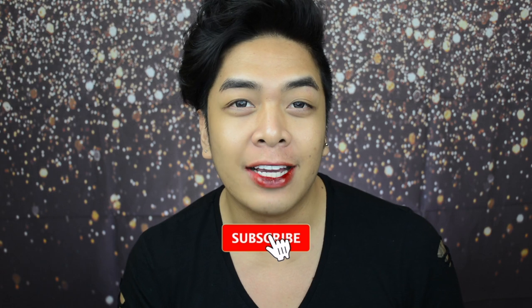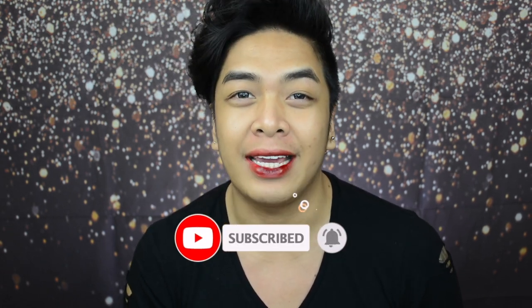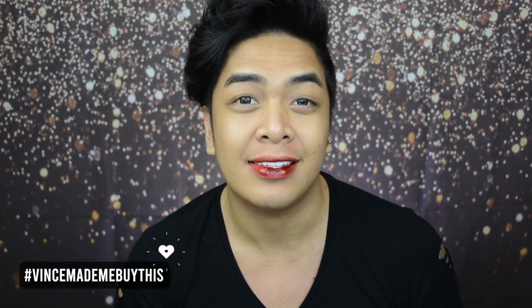XXOO Glow Fans, Vince here and welcome back to my YouTube channel. As always make sure you like, comment, subscribe and hit that little notification bell so that you are always updated. All the products used in this video will be listed down below and if you are buying any don't forget to tag me on Instagram at XXOOVince with the hashtag Vince made me buy this. You can follow me on all my social media accounts, everything will be up here and linked down below.